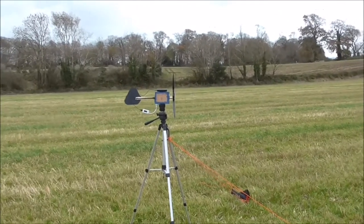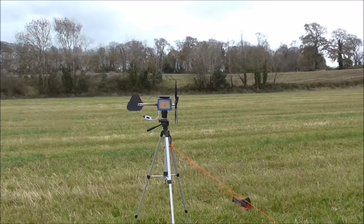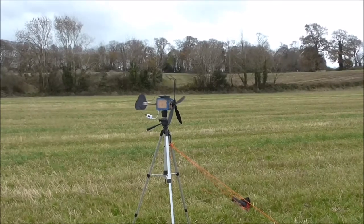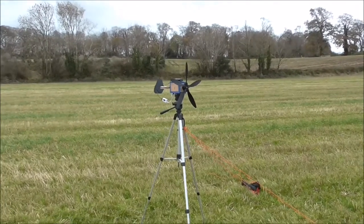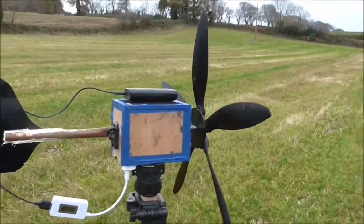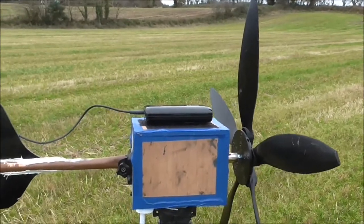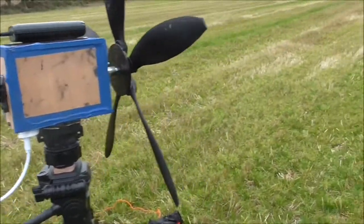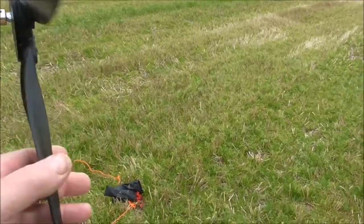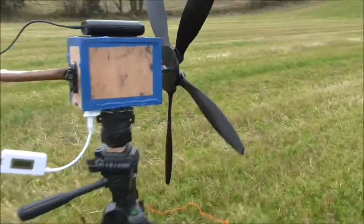I'll wait for a few more gusts, but it seems to need a bigger blade diameter, and that sort of defeats the whole idea of portability. There's nothing happening. I have my power bank there and the little meter all ready, but it seems to need a little bit more to turn.